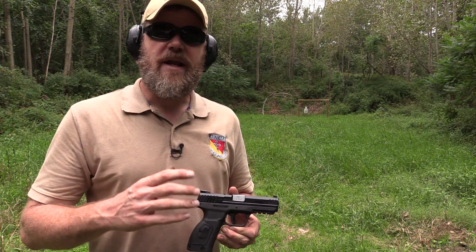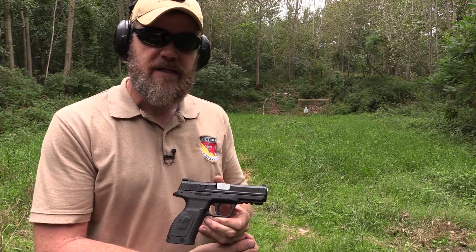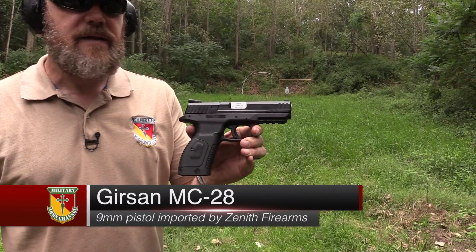Hey guys, welcome back. Today I want to show you a brand new firearm that's being imported by Zenith Firearms. They're in Virginia — a US-based company. They're bringing in the new Gearson MC-28.